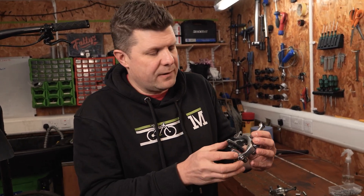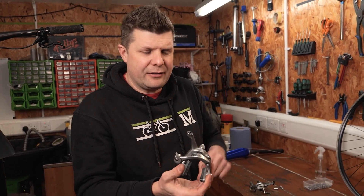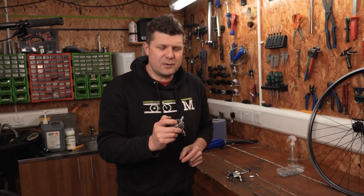A couple of little pro tips there that hopefully help with your rim brake setup. Hope that helped — put it down in the comments, subscribe to the channel, and I'll see you on the next one.